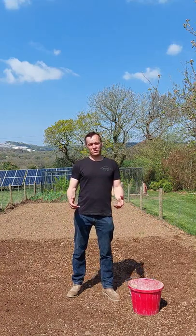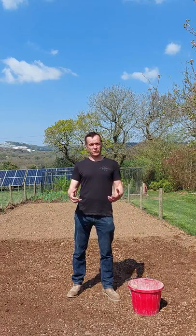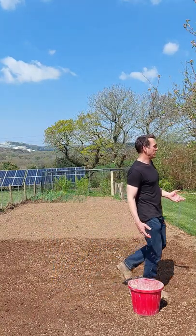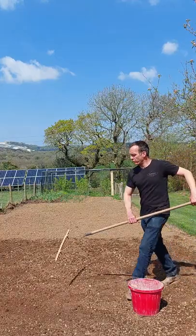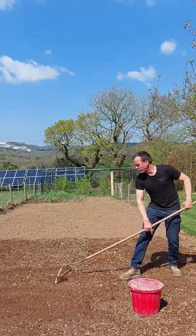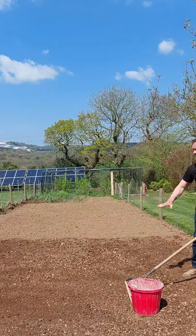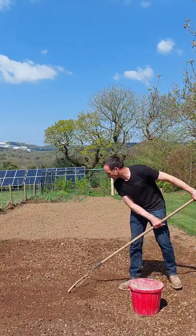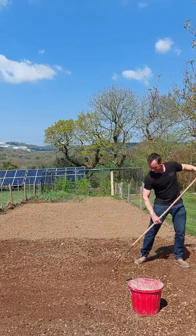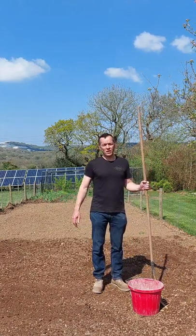Now what we need to do is just prepare the ground a bit. Once you've cultivated it, it's worth just treading it in so it's a bit firm underfoot, and then give it a good rake to remove any of the larger stones and get it as level as possible. Everything you can do to get a good level area will help later.